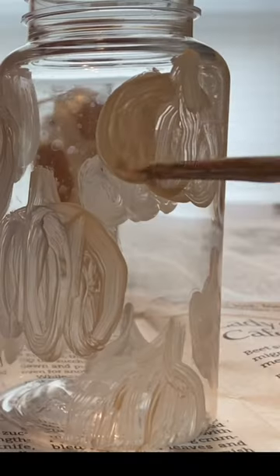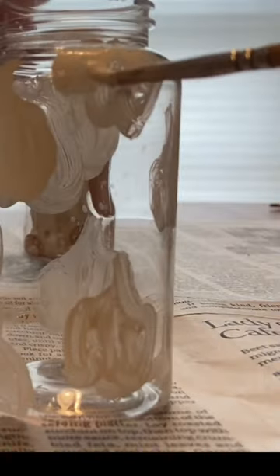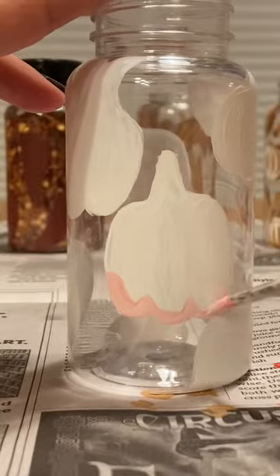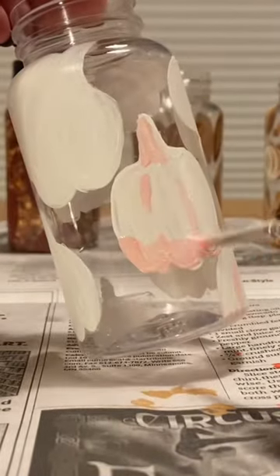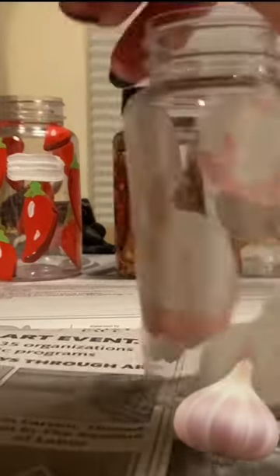They look like pumpkins right now, but they'll look more like garlic when I add in the shading. I did the shading in a light pink, which I think looks so cute. I wanted to make sure to leave some blank space so that you can actually see the level of the garlic powder in the jar.